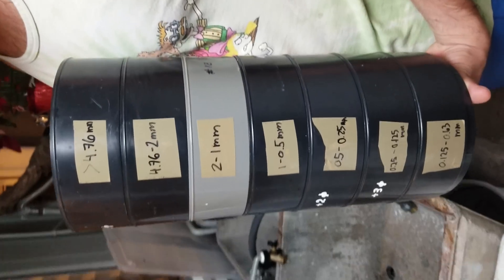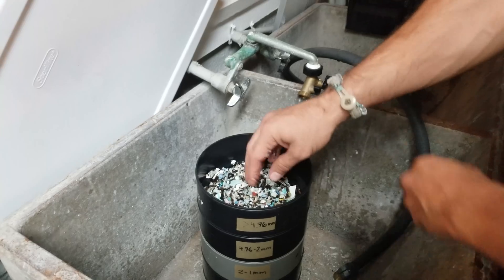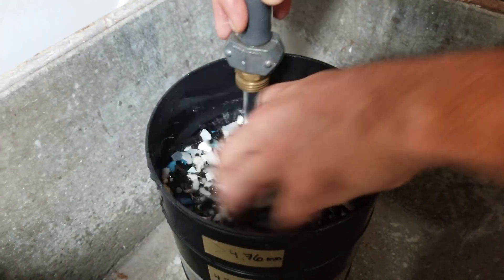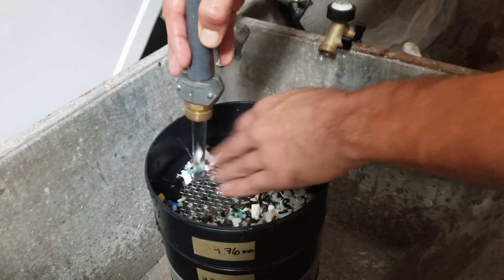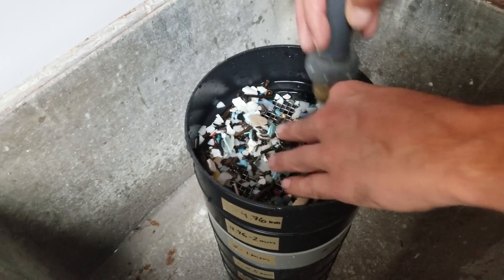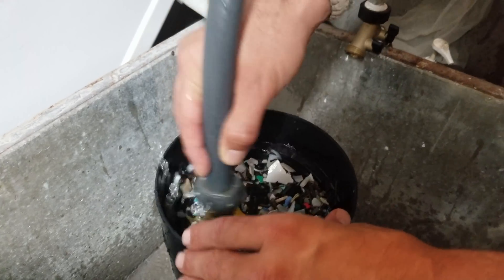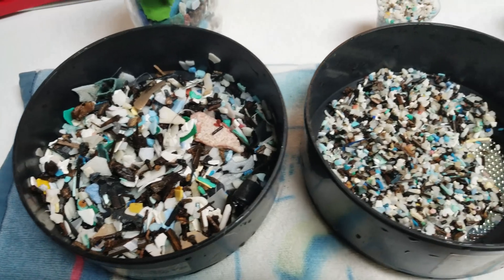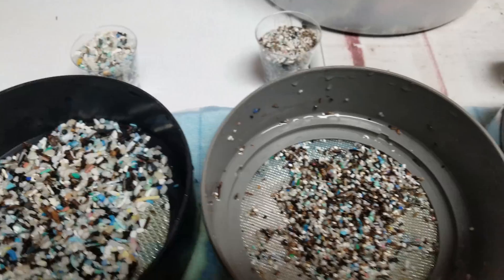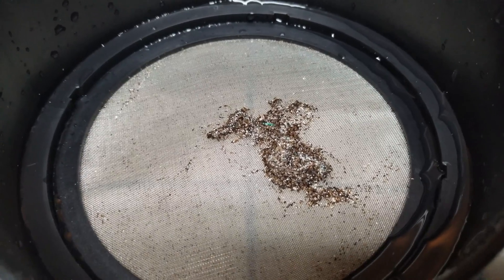Ray has all the different sizes of sieves to further separate the material. Everything collecting on this top screen is material larger than 4.76 millimeters — that is on average what most beaches and organizations are using to pick up plastics. So anything smaller than that has been left behind. This is not a perfect process, but with better equipment we can achieve a much nicer result. My vacuum pump doesn't pull as much as it could, and I think we can separate even more with the right pressure. That small piece right there — that's plastic.